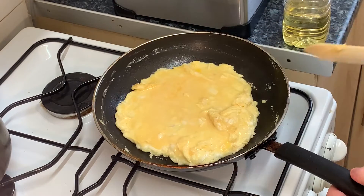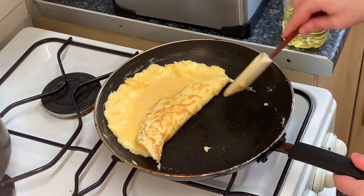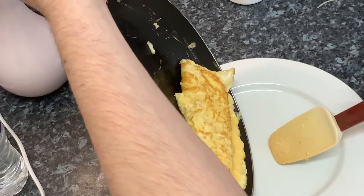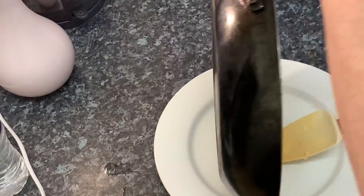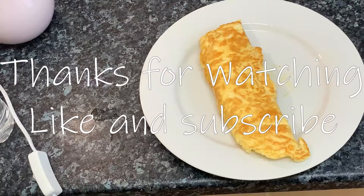Move the omelet away from the edges, folding it slightly at the edges. When it's almost set — not completely set, but almost — fold it together, then turn it out onto your plate. That is your omelet complete.